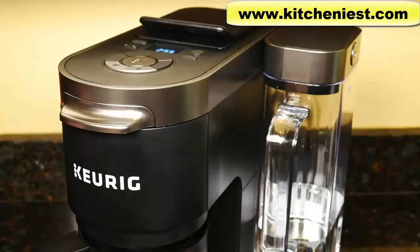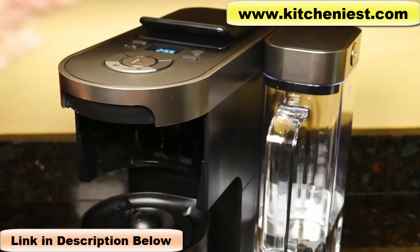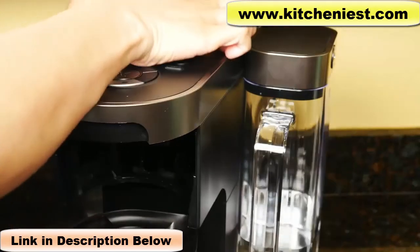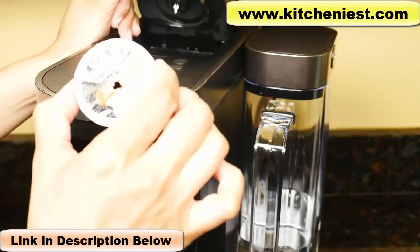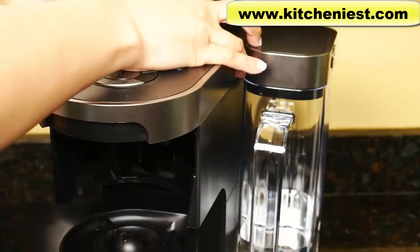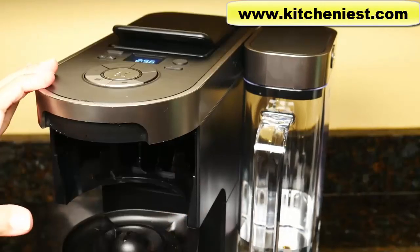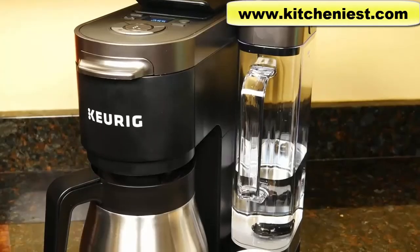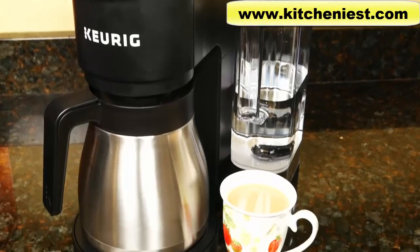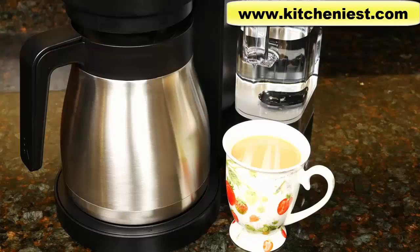The only part I don't like is having to open the filter basket side after you remove the pod to get the holder out. Besides that little annoyance, it seems like a good unit — it's pretty slim while still brewing a carafe and a single cup. If you want to try out this K-Duo Plus, I've put a link right below this video. I hope you found this review helpful — if it was, give it a thumbs up.